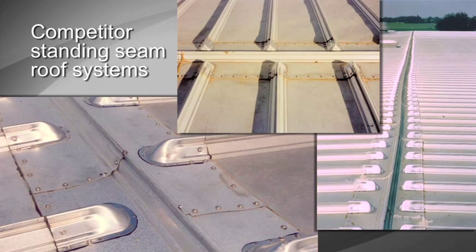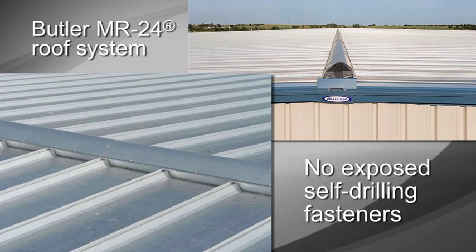Standing seam roof systems are typically designed to accommodate roof movement at the ridge detail. However, few are successful without using a large number of exposed self-drilling fasteners. On the other hand, the Butler MR24 roof system accommodates roof movement using no exposed self-drilling fasteners at all.